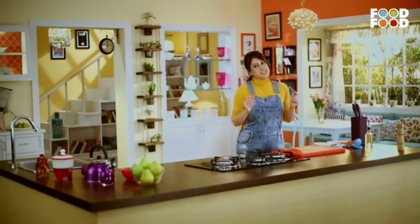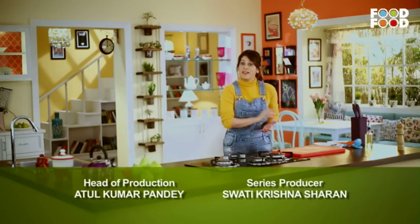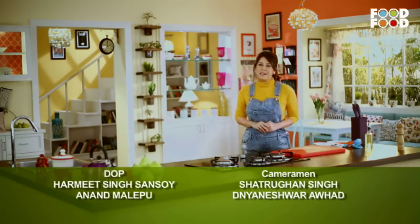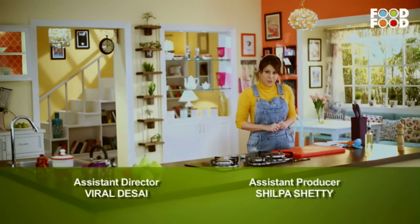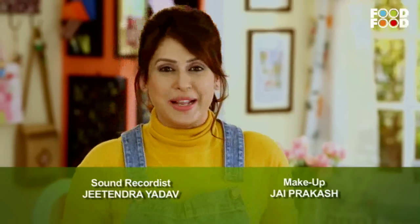Let's get started with this bread shake. I made the resolution of making bread in your home, in your kitchen. Now, what resolution are you making? And what are you going to do with it? Tell me about this at mommykamagic at foodfood.com. You can connect with me on Facebook and Twitter as well.